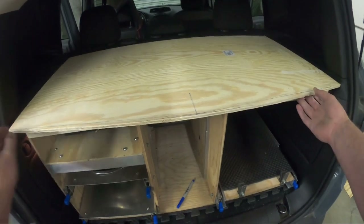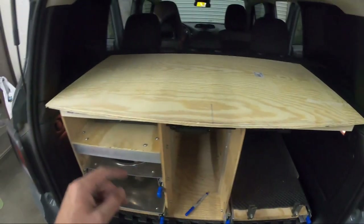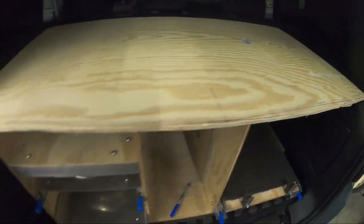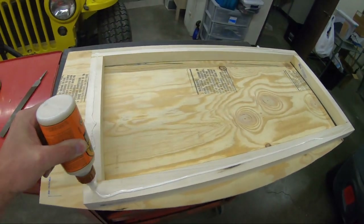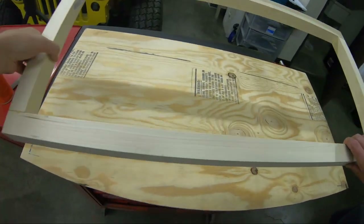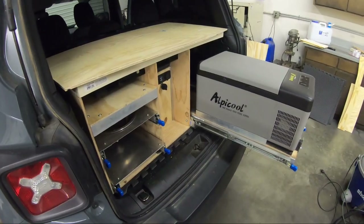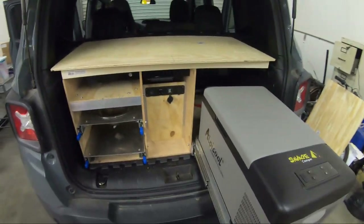This is basically the lid. It kind of has a slight beveled edge here in the front. I tried to match it to the Renegade's curvature and tried to keep it tight on the sides and in the back. This is really a much more complete picture now of what I had envisioned for the Savage Camper kitchen.